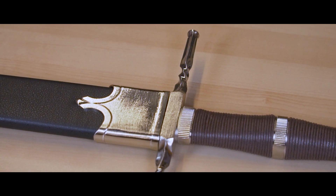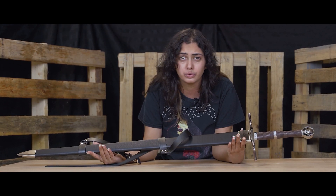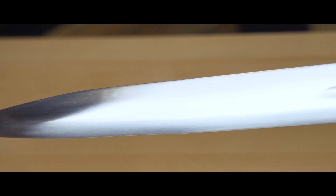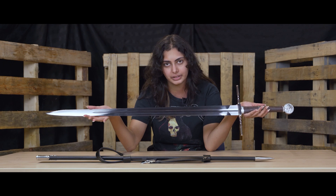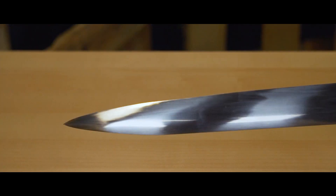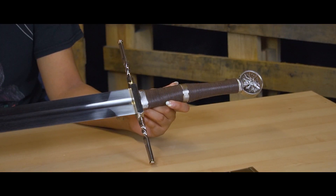Our stainless steel swords are ideal for display. I wouldn't recommend sharpening them to hit targets or anything like that. I would recommend using them only for display and cosplay. Most of our stainless steel swords will be blunted — that's one of the biggest reasons I don't recommend using them for targets. You can get this sharpened if you want, but again, not something I would recommend.